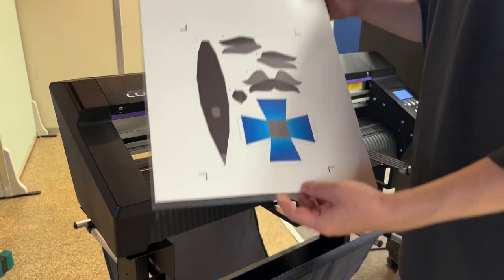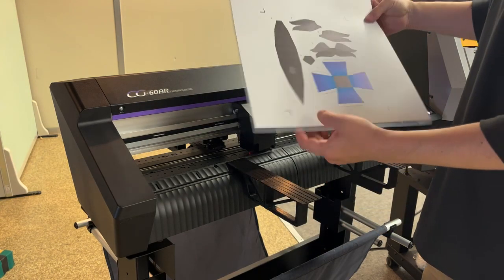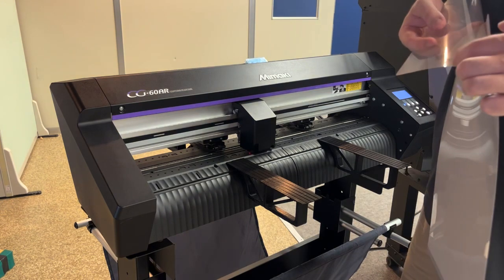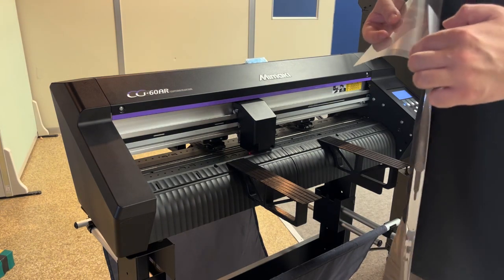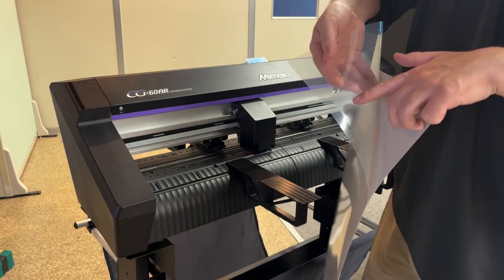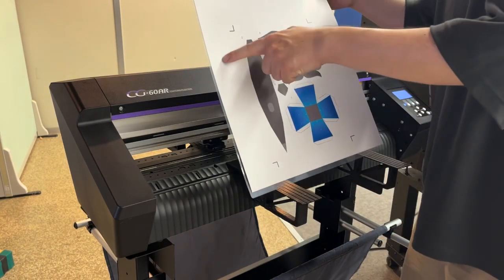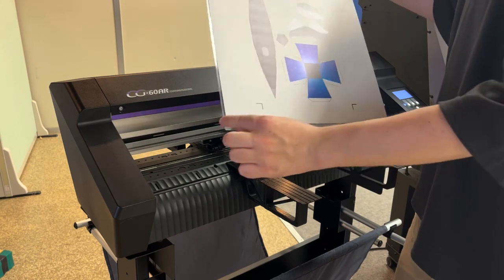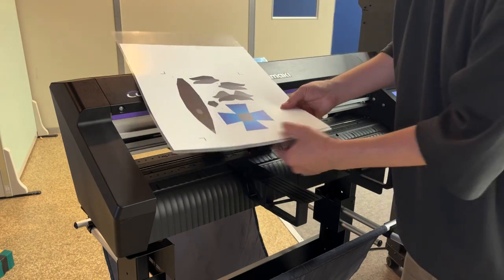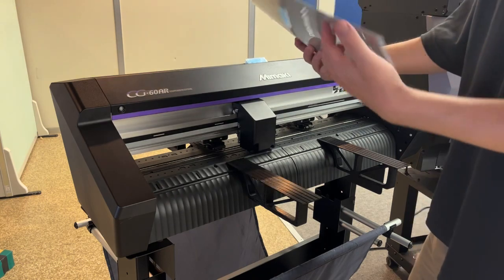Once the data is printed on the cardboard stock, you just put the printed card stock onto the cutting sheet, which is an optional consumable item from Mimaki. The film sheet has a sticky area sized for about A3. If the sheet is a little bit bigger than A3, it can bleed outside the sticky part — just make sure the material doesn't offset while cutting. The cutting sheet is good for about 10 to 15 uses.